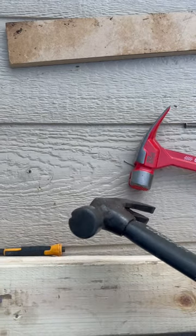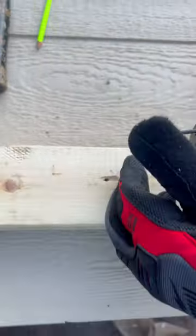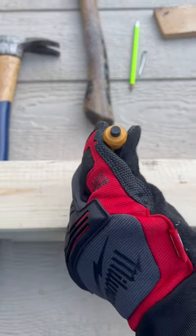Look at the smooth face — this is used for finish work. If you look at the curved claw, it's going to give me better leverage when it comes down to prying up nails, just like that. If you look at my finished nail right here, I'm going to use this for finish work. I'm going to drive it down, then I'm going to get my nail set, then I'm going to drive it down below the surface.